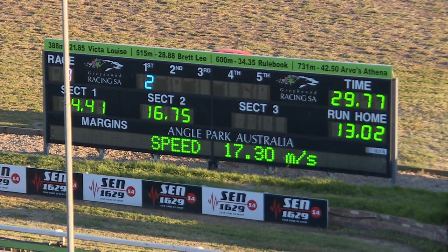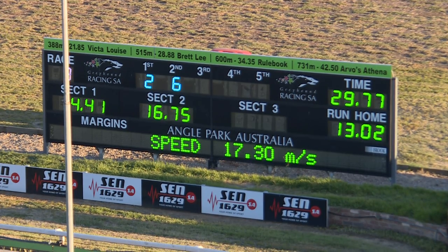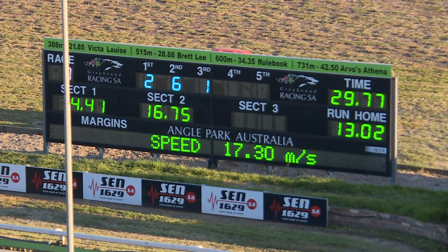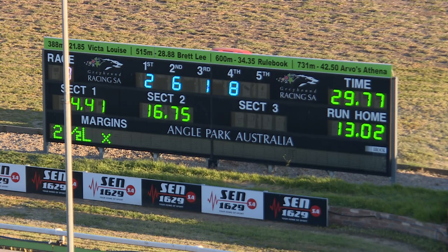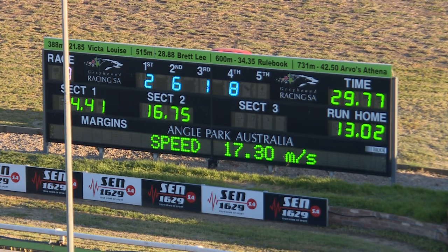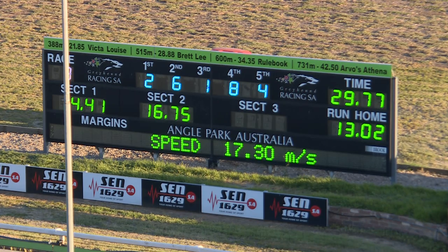Stress the Point last. The time's good — 29.77 for the favorite, 29.77. Gemtree Maximus, well he was getting tired but the job was done. Victor Reed — I like the way that he really did attack the line. He's run second, third number one Victor Emma, and number eight fourth Zipping Slade.